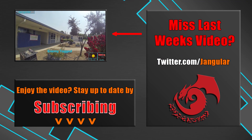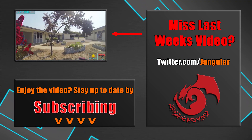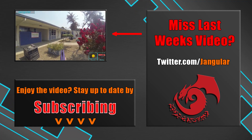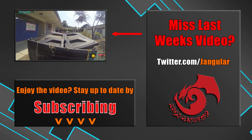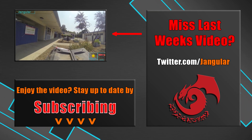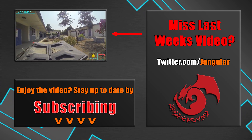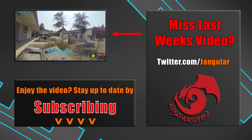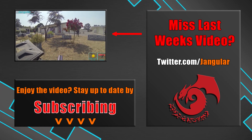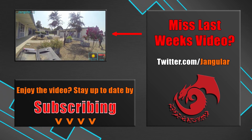Well that's gonna do it for this video — this has just been part one of my collection. The other parts will probably break down into a gear video, a primaries video, and an everything else video. Do you like the idea of breaking the collection video down into multiple videos so I can spend more time talking about things? Or would you prefer just one video to have everything, even if less time is spent on certain items? Let me know in the comments — I'm very interested to hear your thoughts before I go forward with the rest of these videos. As always, thank you so much for watching, have fun flinging foam, and I'll see you next time.